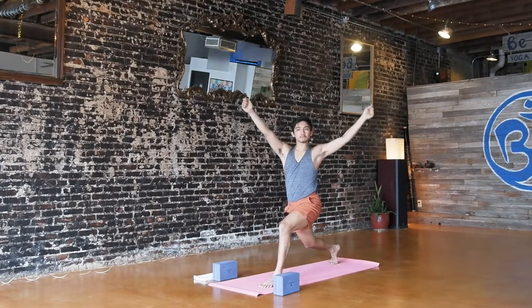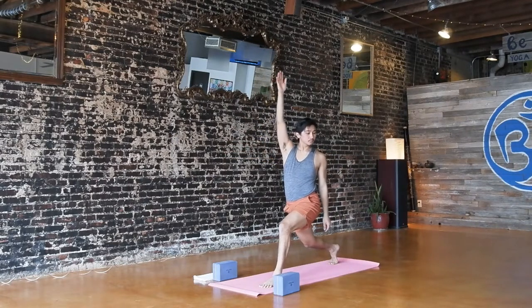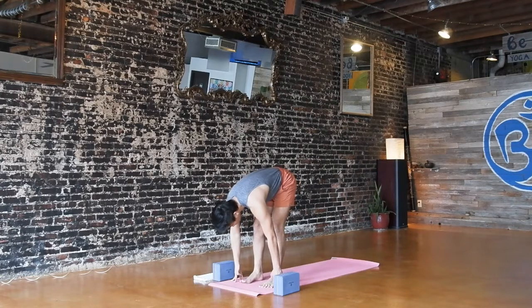Exhale, open arm twist to the left. Try to reach through your fingertips — active arms but soft shoulders. Option to reverse: right arm up as you tip back. Exhale, cartwheel your hands down to the floor and step up into your forward fold.